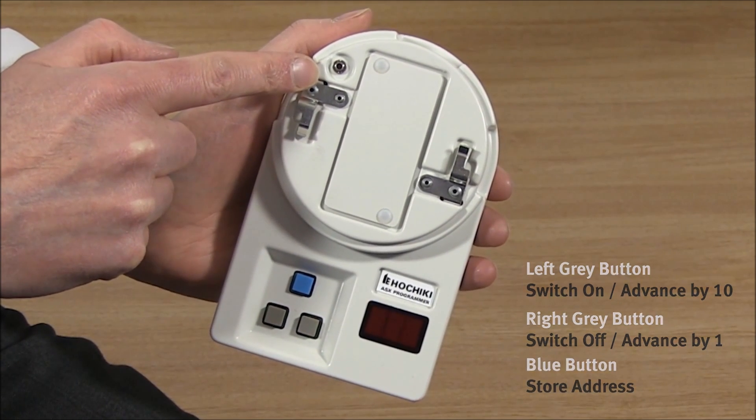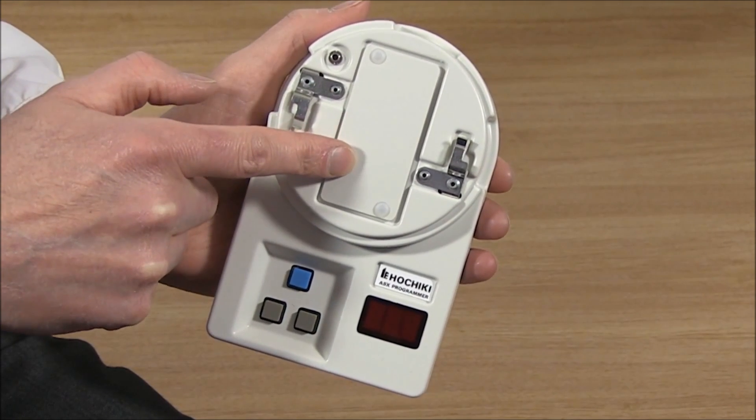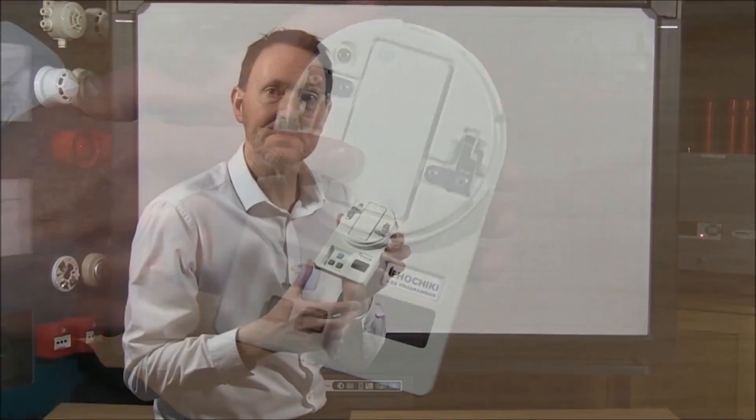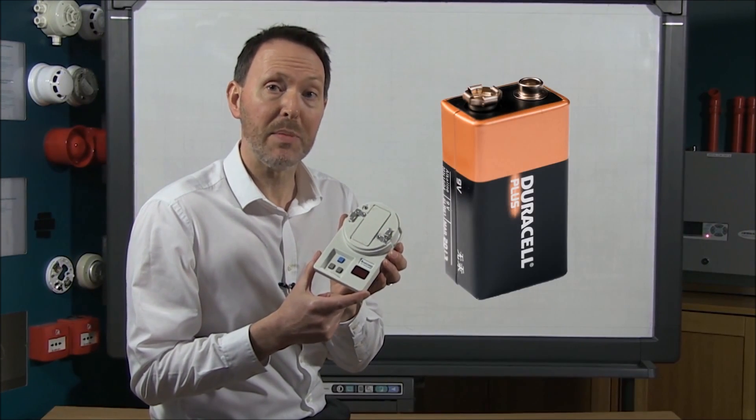There is also a programming socket for use with the PL2 or PL3 programming lead, and the battery cover is here. When replacing the battery you will require a standard 9V PP3 battery.